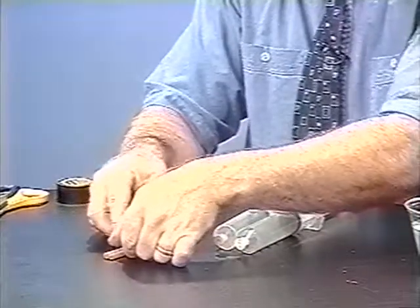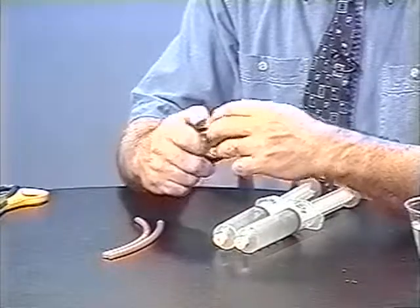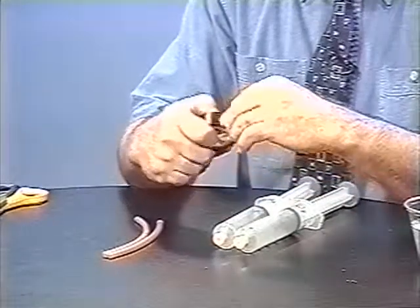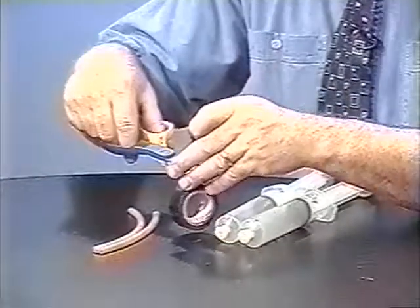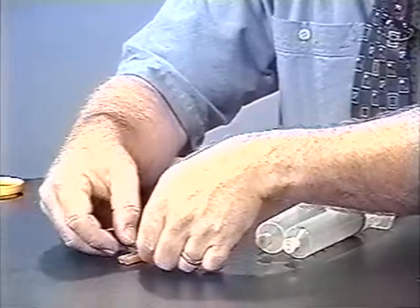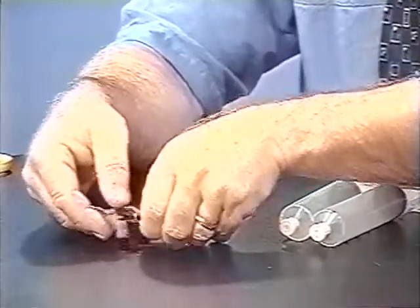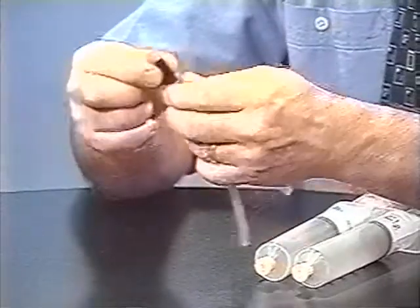To do that, to make sure they are able to mix, I'll just take and tape the two pieces together with a short length of electrician's tape, or any waterproof tape will work, so that the ends of the latex tubes are side by side.